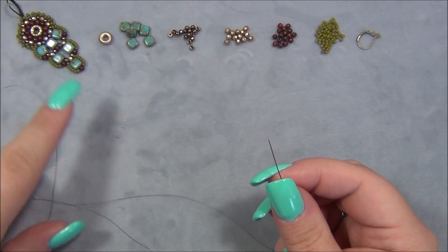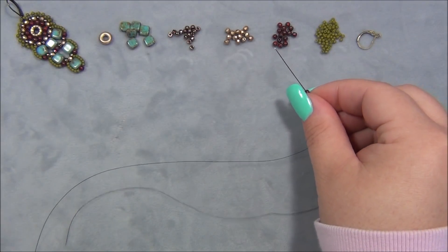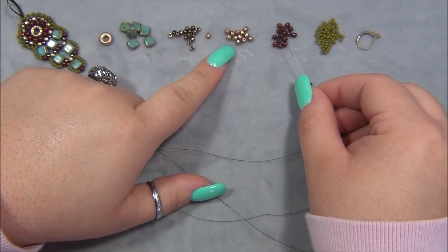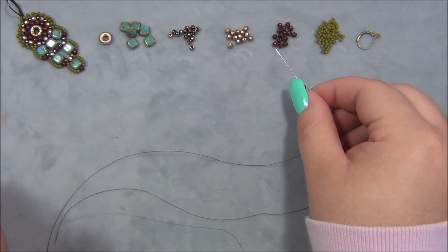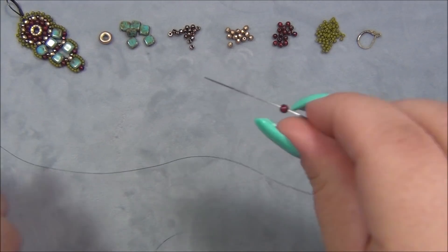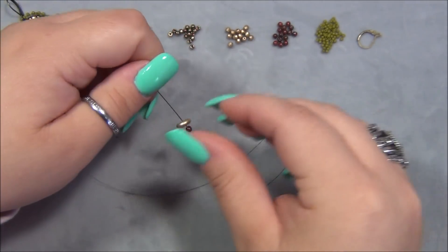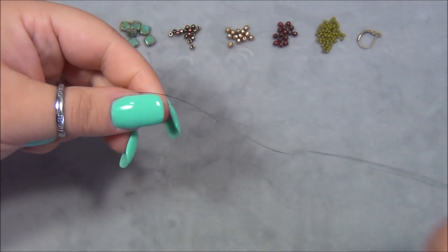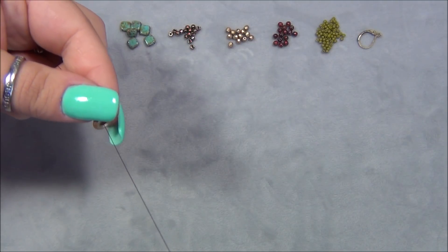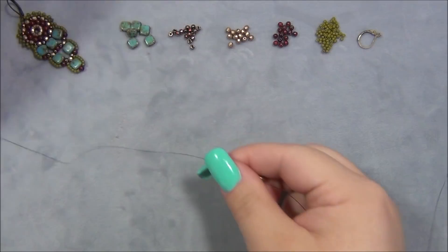So first we're going to start by making the center. To do that, I have to pick up a 3-millimeter bead. I did forget to mention that you can do Druks. These are Druks or Czech fire polish beads. Either or will work in this. And they're both the same size, 3-millimeter. So I'm picking up one 3-millimeter and then I'm going to pick up my Czech ring bead and slide these down like this. I need to leave an 8-inch tail because I have to come back later and tie this off.